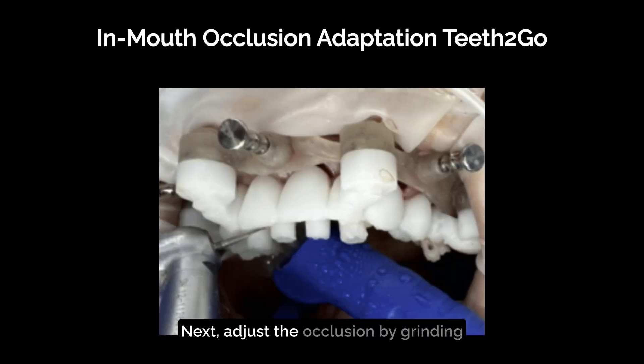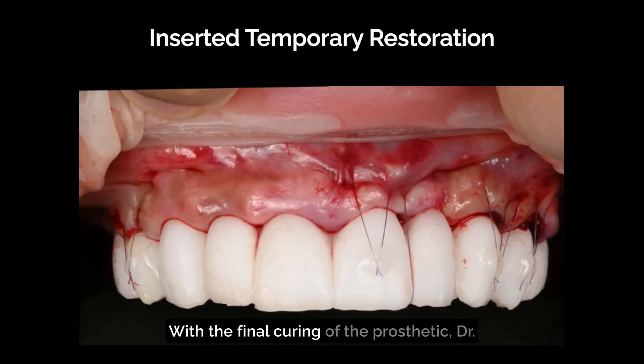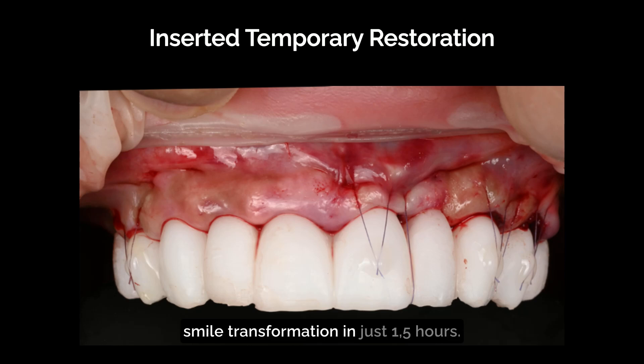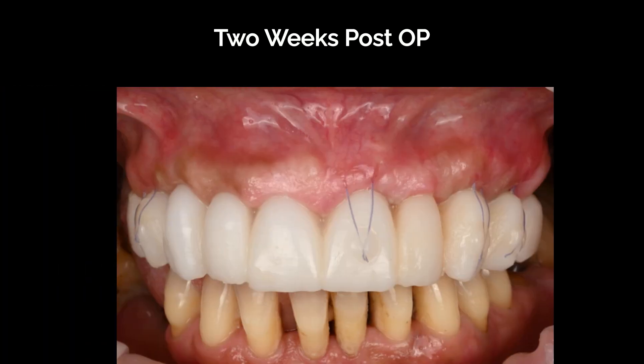Next, adjust the occlusion by grinding it in for a precise bite. With the final curing of the prosthetic, Dr. Pev created a stunning tension-free smile transformation in just one and a half hours. Two weeks post-op showcases Teeth to Go's precision and aesthetics.